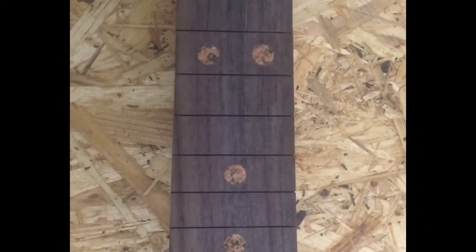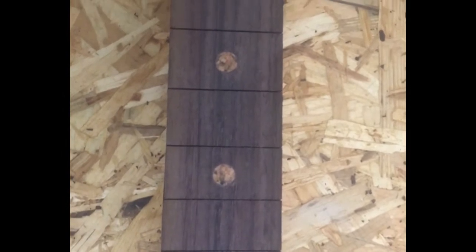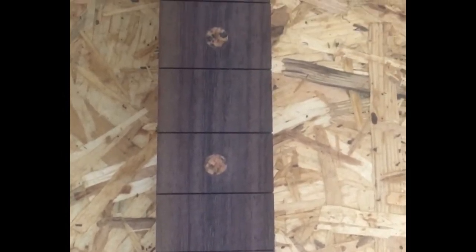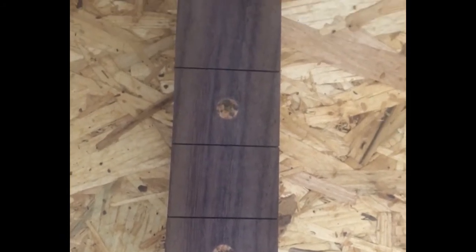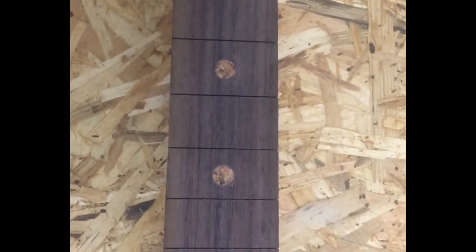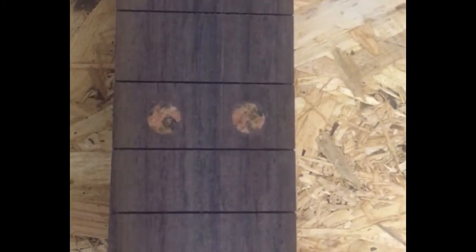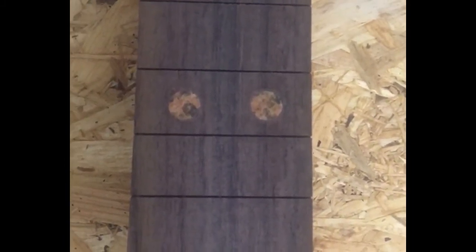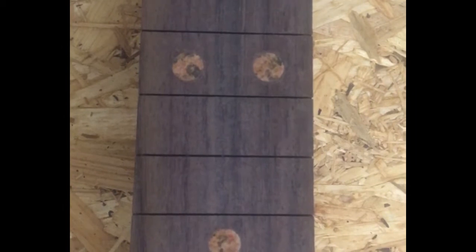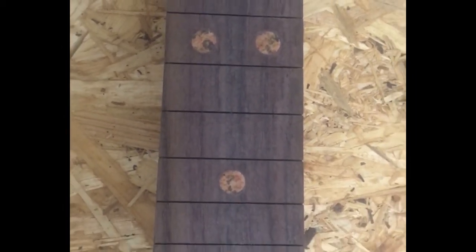There we go — ta-da! Granite inlays sorted. I can get on and do some radius and shaping, but I'm not going to do that today. I think it looks rather nice. I can do a bit of sanding around them because the wood's puckered up slightly around it, but nothing that a bit of TLC won't solve.